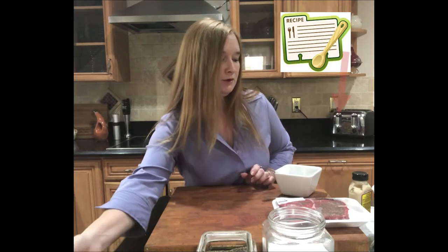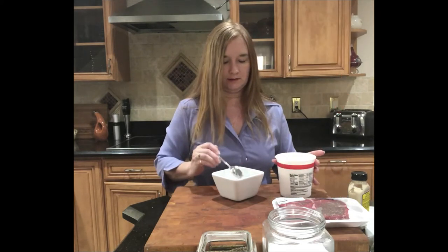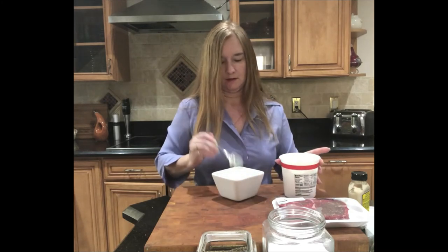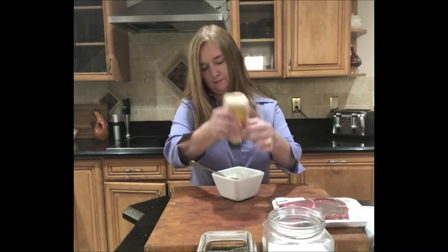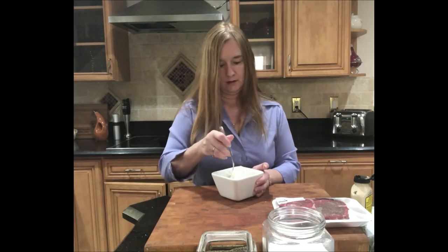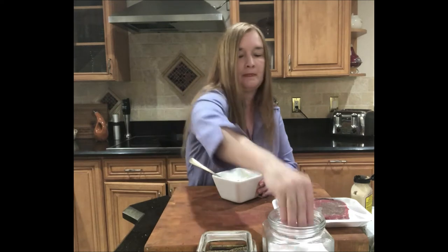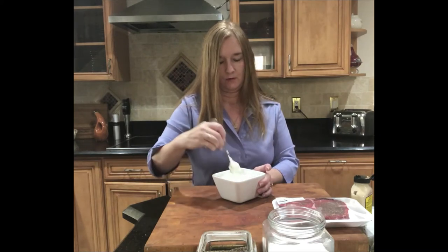My next step is to make my horseradish cream. I'll put the ingredients in the recipe link below, but you're basically mixing sour cream with some prepared horseradish. It's a very simple recipe. I usually season it with some salt and pepper as well — the horseradish gives it a little bit of a kick. You can make this cream about a half an hour to an hour ahead of time, but not too far in advance. Then we'll set that aside in the fridge while we season our steaks.